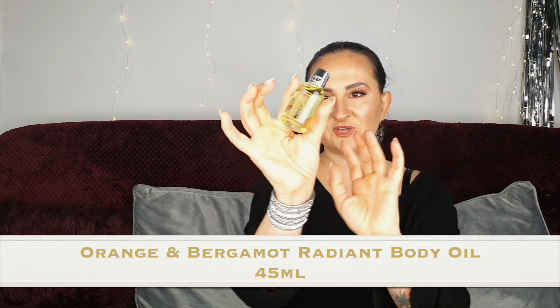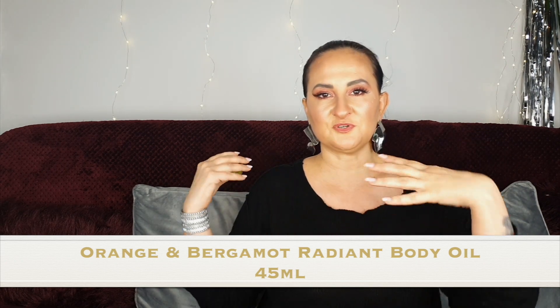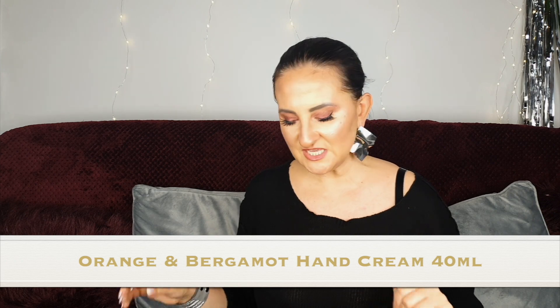Number ten: we have Orange and Bergamot radiant body oil — a body oil you apply after shower, not a bathing oil. I do love that scent, it's one of my favorites from Molton Brown. Definitely going to use this. Number eleven: Orange and Bergamot hand cream — same fragrance I love, and it's another 40 ml, so a very good size.